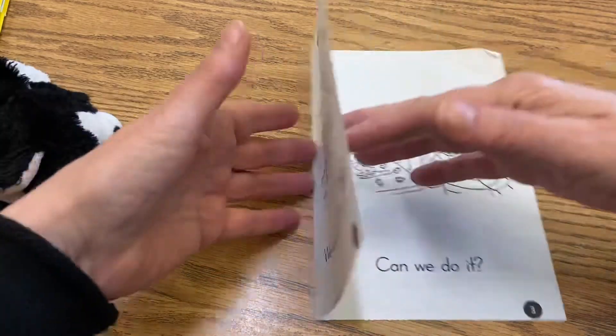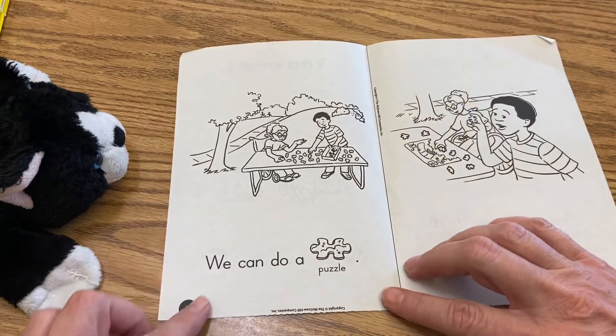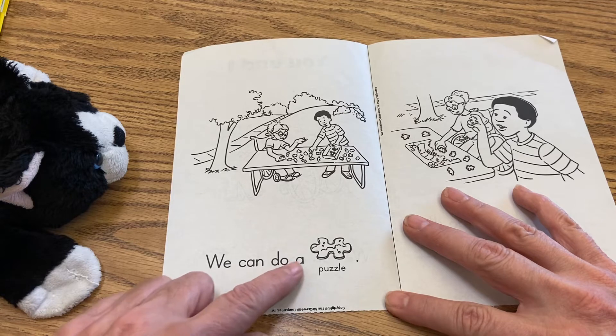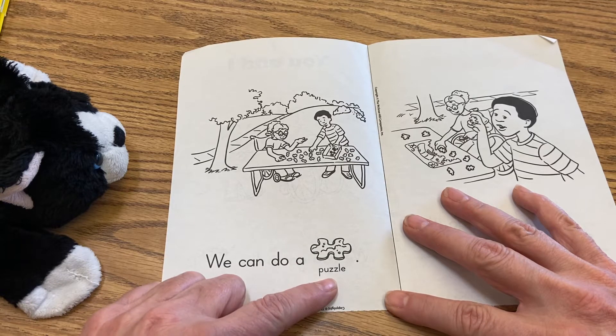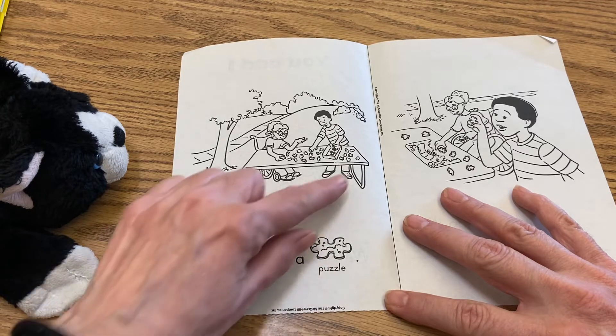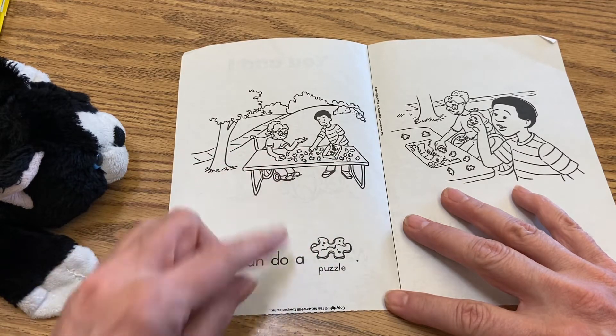Okay, let's open up to page two — there's a two right there. It says: we can do a puzzle. Let's read that: we can do a puzzle. And you see they did go to the table, and they're doing a puzzle together.